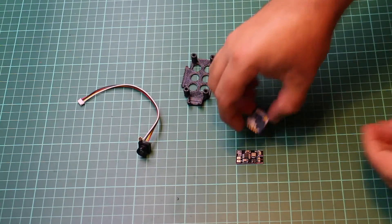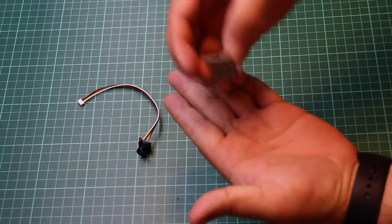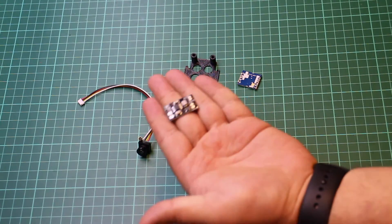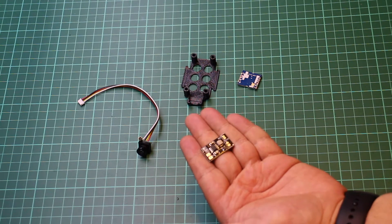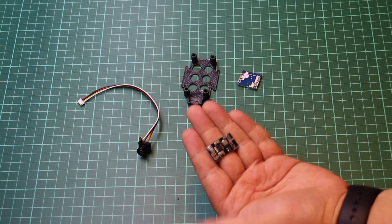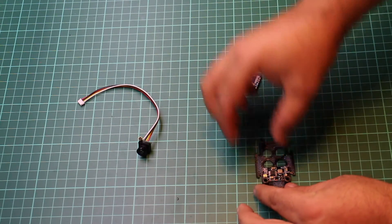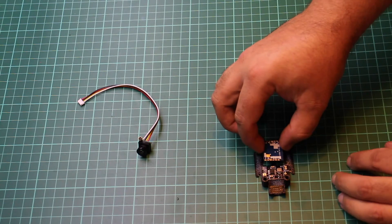The angle means that when you're flying forwards the camera is actually looking level. Next up is the 200 milliwatt transmitter, and lastly we have the DC to DC 1S to 5 volt step-up converter. So this converts the power from the 1S battery up to a constant 5 volts — it's got a maximum output of 2 amps which is more than adequate for what we need.